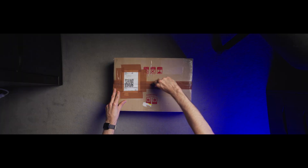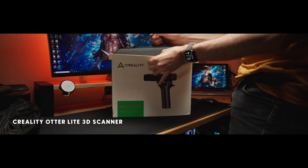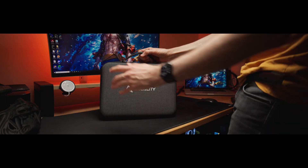Most of us start our 3D scanning journeys like I did with an iPhone and way too much optimism. This right here is the next step — the big leagues. Let me introduce you to my new favourite toy, the Otter Lite, and it might just be the ultimate prototyping machine for us makers.